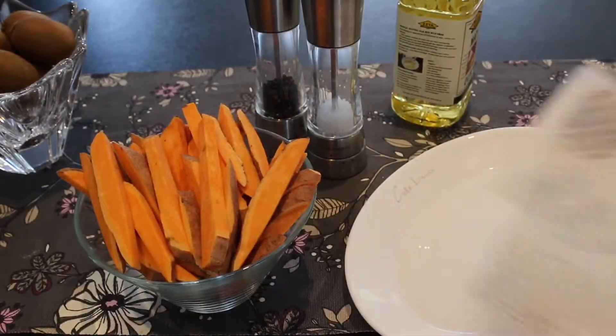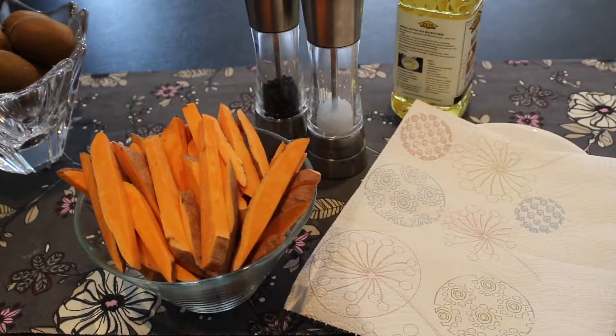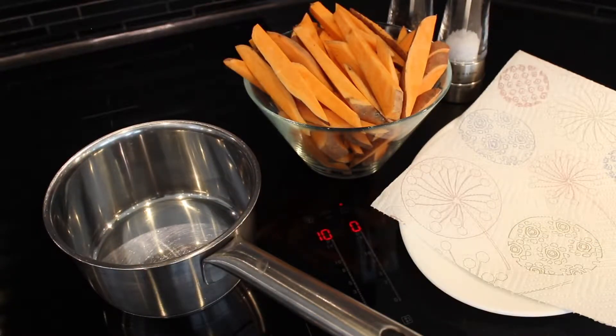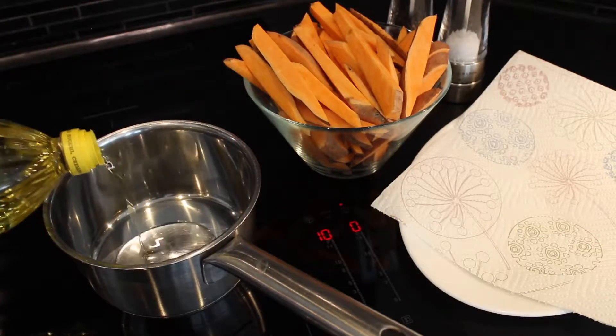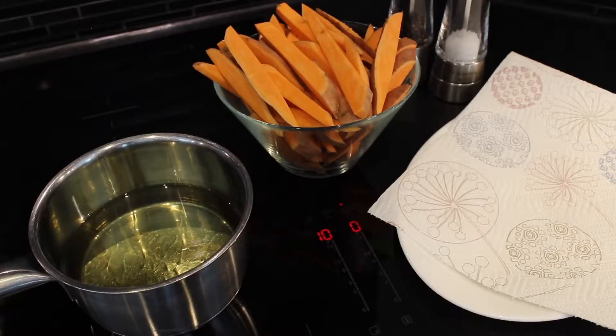Now before we start frying, I am gonna line a plate with some paper towel just to get rid of the excess oil. Turn up the temperature to medium-high and then pour the oil into the saucepan and let your oil come up to temperature before you start frying, otherwise your fries will get oily.